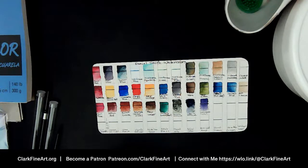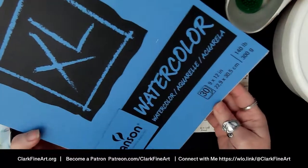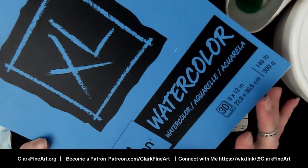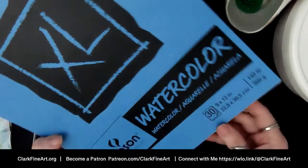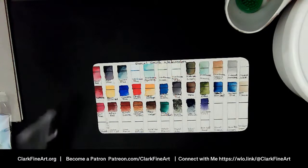We're also going to use the Canson XL watercolor paper, which is a cellulose paper. Audio is definitely better now, thank you. The Canson XL is 140 pound, 300 GSM — it's cellulose. The question is: will the colors react differently on cellulose than on cotton? That's what I want to know.